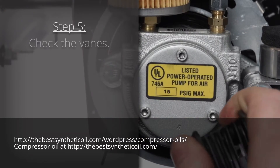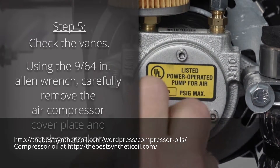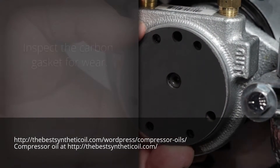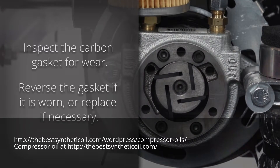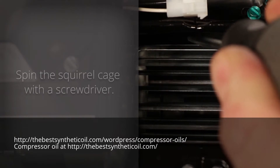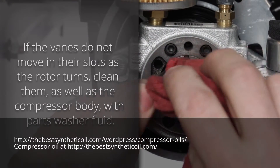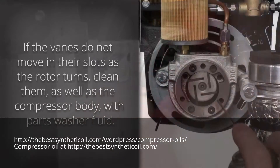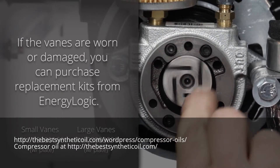Step 5: Check the vanes. Using a 9/64th inch Allen wrench, carefully remove the air compressor cover plate and carbon gasket. Inspect the carbon gasket for wear — you can reverse it if worn or replace it if necessary. Spin the squirrel cage with a screwdriver. If the vanes do not move in their slots as the rotor turns, clean them as well as the compressor body with parts washer fluid. If the vanes are worn or damaged, you can purchase replacement kits.